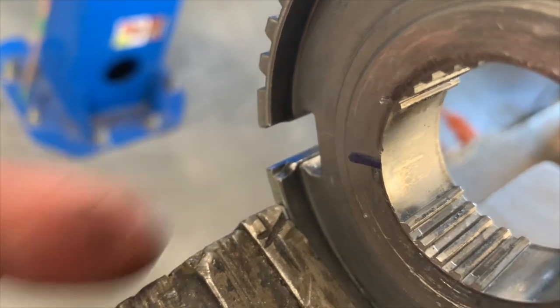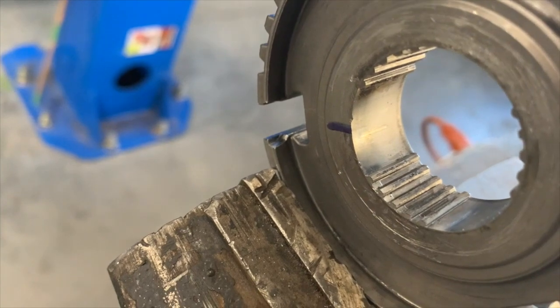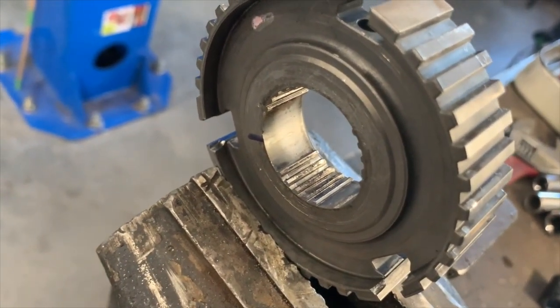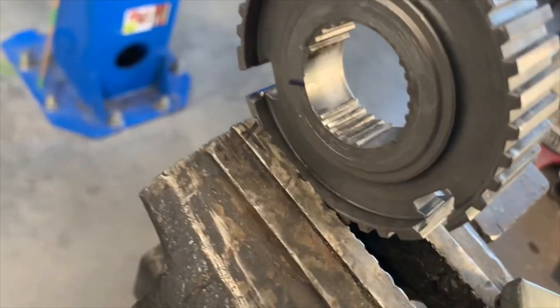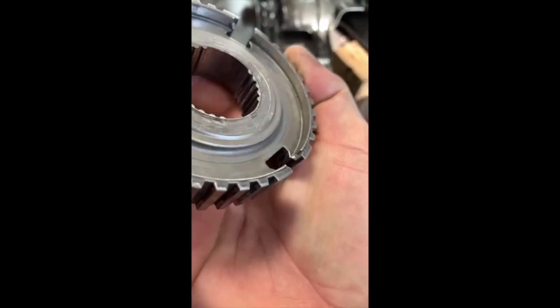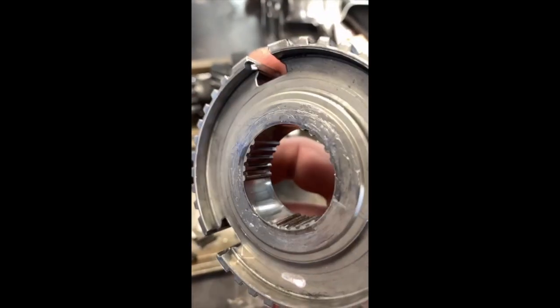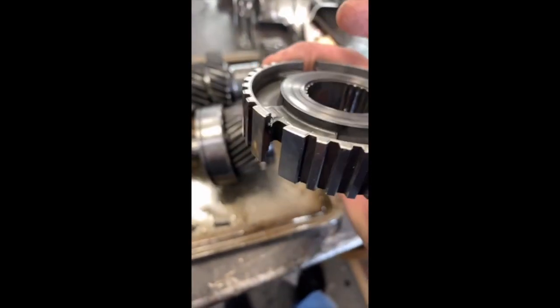I'm going to try to weld it up, make it flat, and see how it engages. If this works, I should be good to go. If it doesn't, I might have to take a little bit off, more square, hopefully. This is another view of that before I start the welding process. I'll do an updated video once it gets done and tell you the steps of how I got it to work. Thanks for watching.